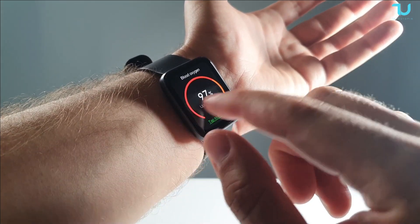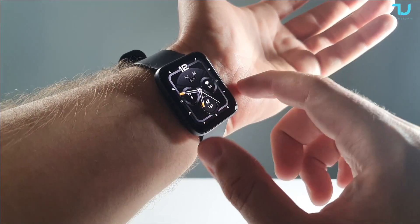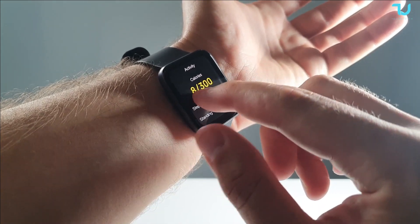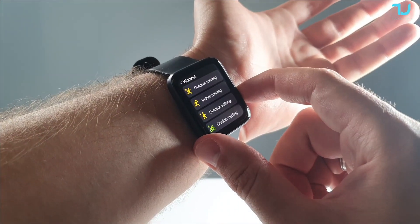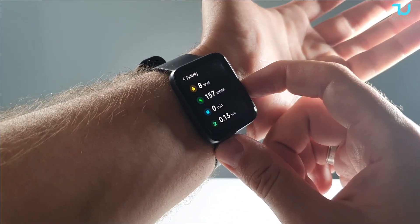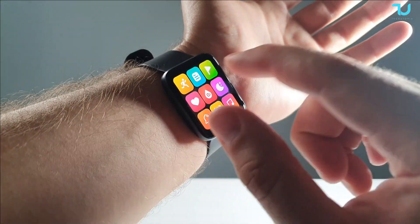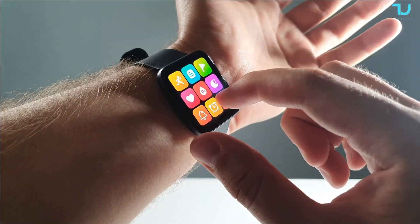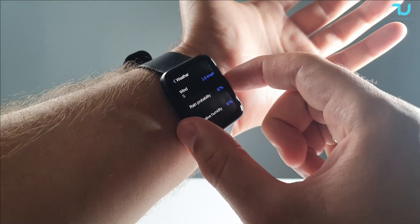Every step counts toward your daily goal. The Zblaze Beyond 2 also includes women's health tracking, sleep and recovery options, and can help record menstrual and ovulation periods. From the watch itself you can access settings, workout modes, workout records, and activity reports. The physical home button is metallic and very sturdy — I love that. Heart rate, blood oxygen, and sleep mode are all accessible directly from the watch.